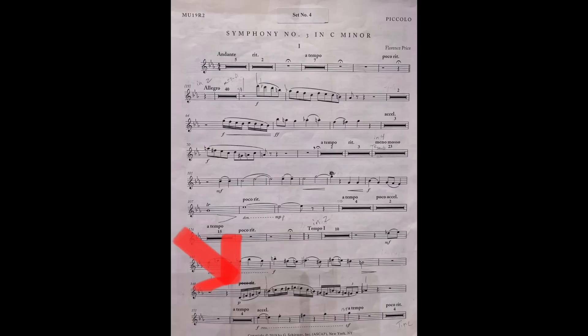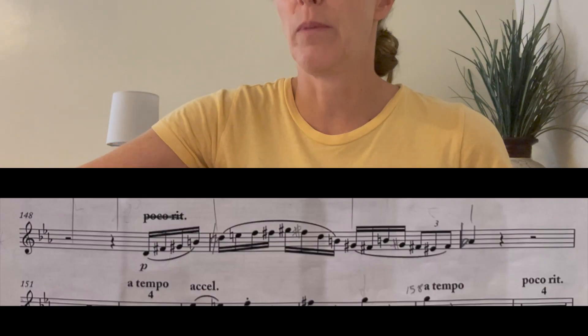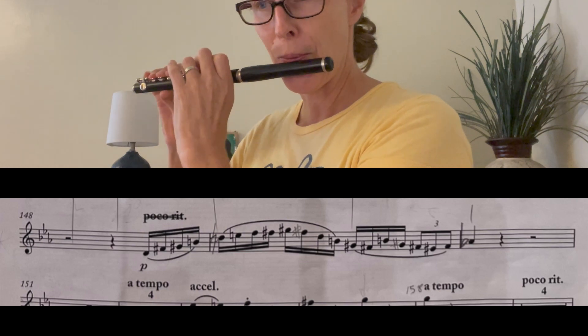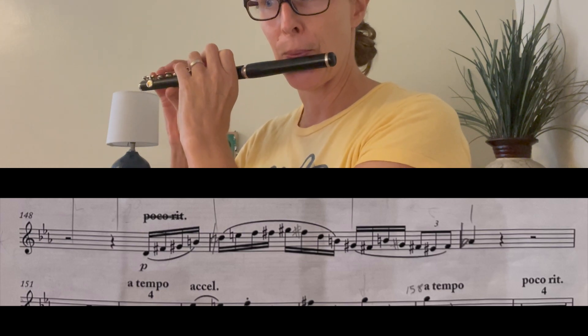Looking at the first movement of this symphony, towards the bottom of the page at measure 148, there's a low register passage. It doesn't say it's a solo but it's totally a solo — the whole orchestra stops and it's just you, and it's pretty free. The main thing is I wouldn't worry about it being soft, and just generally trying not to force here because it's so low. Playing by myself it comes out fine, but in the whole orchestra I feel like I really have to push, but you want to avoid that forced sound.